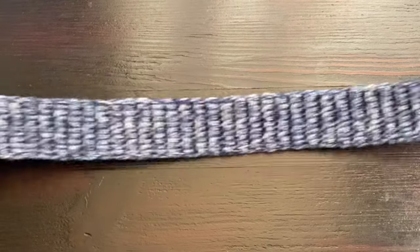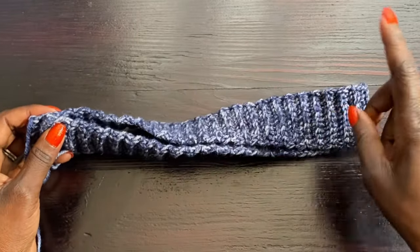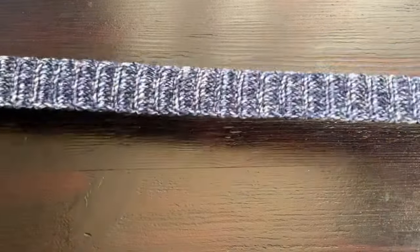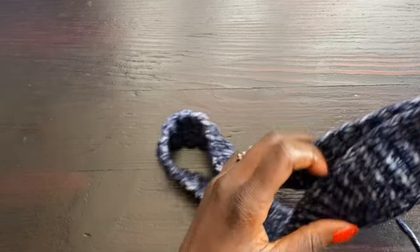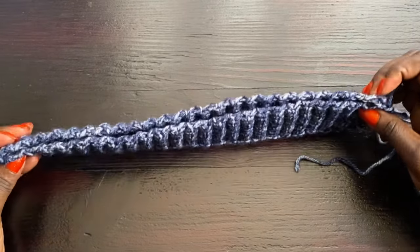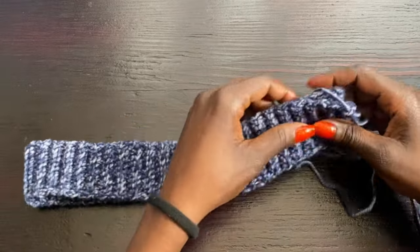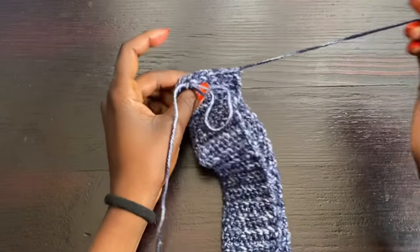I've completed the length that will be the circumference of the widest part of my hips — 40 inches. As you can see it's very stretchy, which is important because we often put the skirt on by pulling it up from the bottom. If you have a small waist and this is too loose there, we will add a waistband strap later to cinch it in. Now we're going to join these two sides together.